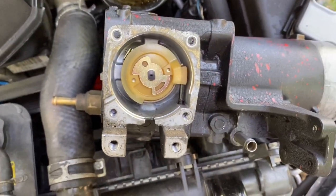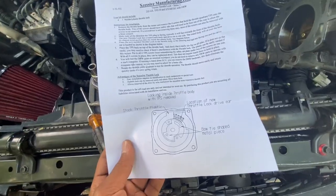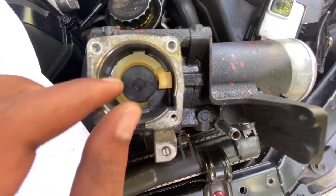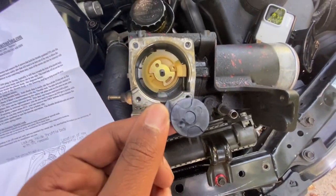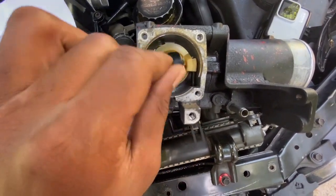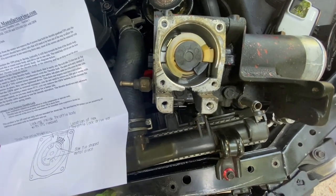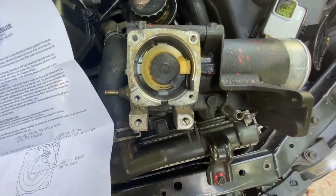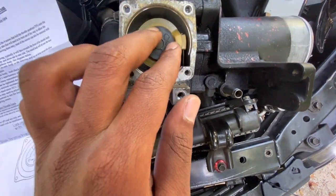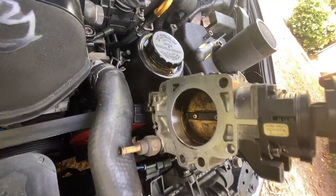Now, checking the instructions to make sure I put the throttle lockout in correctly. Based on the instructions it's supposed to go in flat like that. There are two little grooves in here so it fits between them and sits flat. If it doesn't fit flat they recommend you sand it down lightly. That should be all there is to it — put the thing back on and see how it feels.